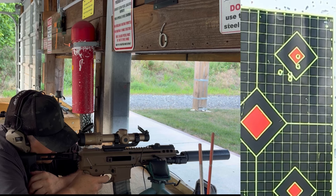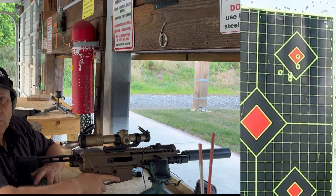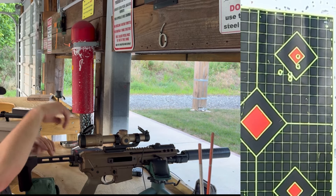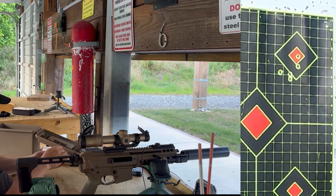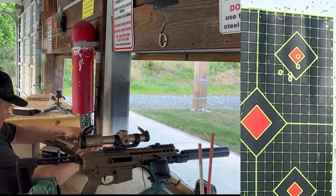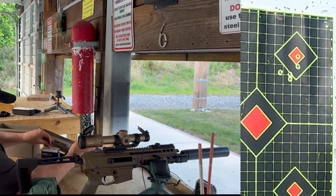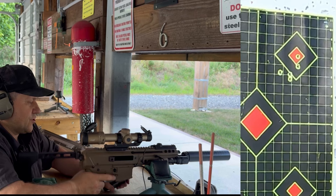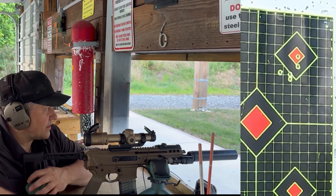That's looking like about 3 MOA, maybe 2 MOA. It's not great, that's for sure. Why don't we try a couple of other rounds out of it. I do have a non-black tip — let's see if it likes the VMAX any better than the black tip. This is a 110 grain Hornady VMAX round. See if this shoots any better. This is cheaper ammunition, but sometimes guns like different things.